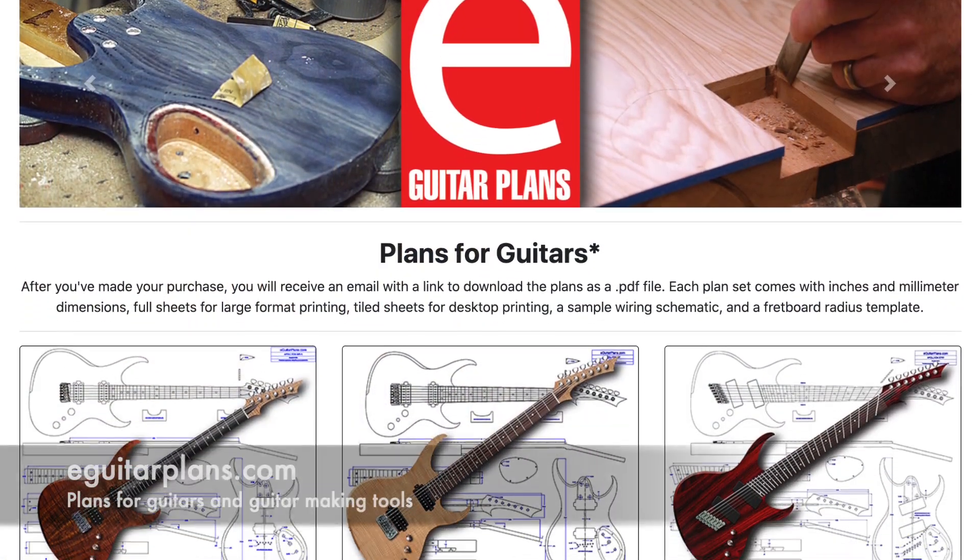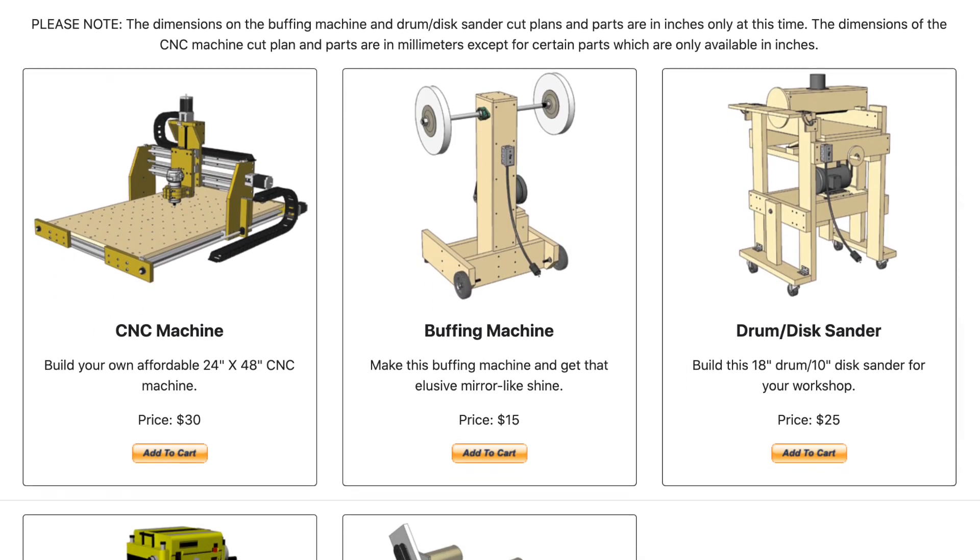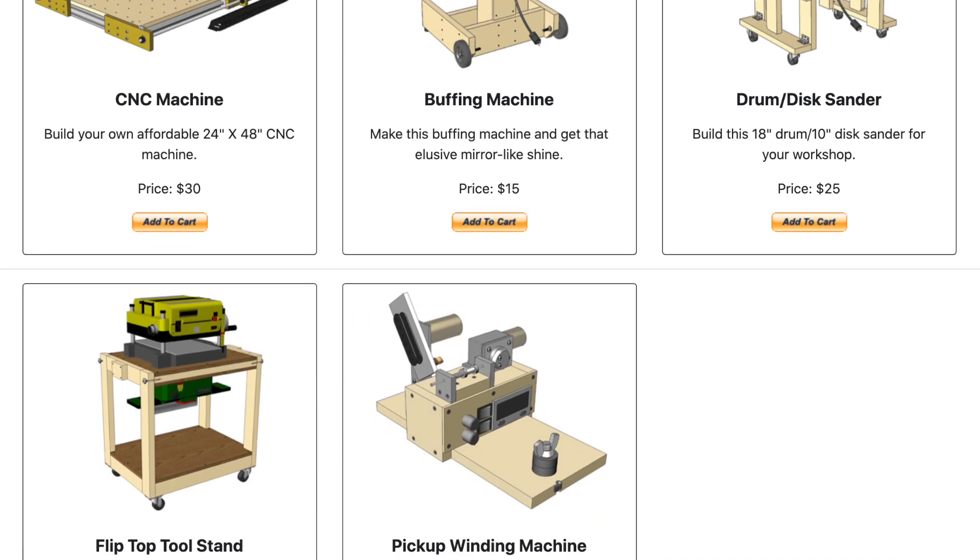Hey guys, it's Chris at Highline Guitars and it's time for a Luthier's Quick Tip. If you'd like to support my guitar building YouTube channel, visit eGuitarPlans.com and buy a plan — a link is in the description below. Now on with the video.